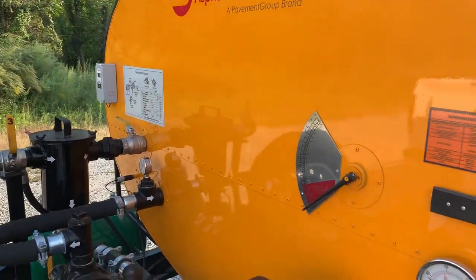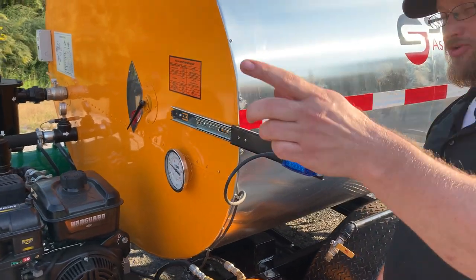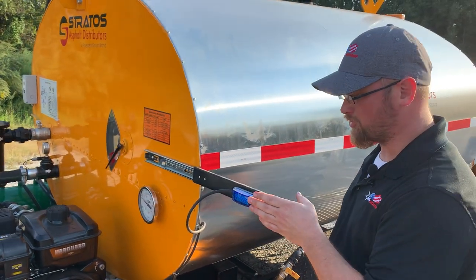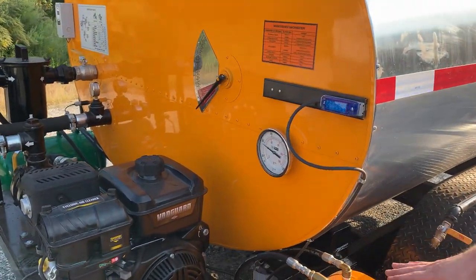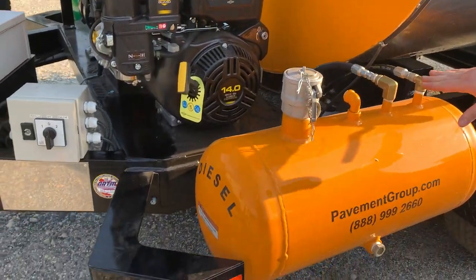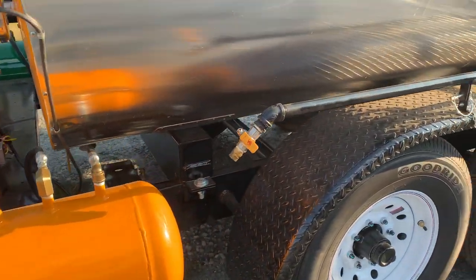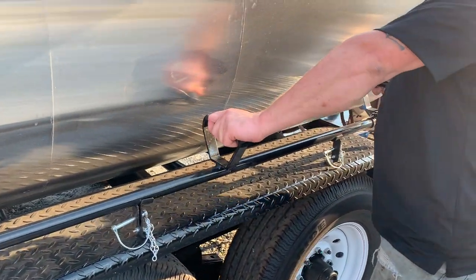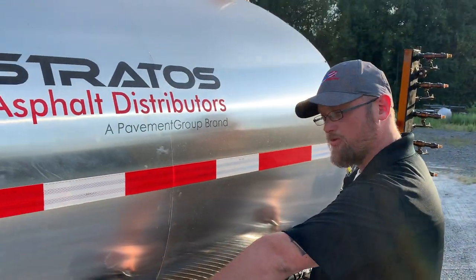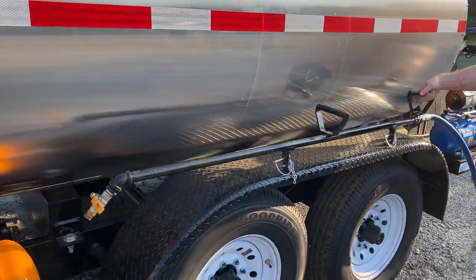We've got a nice slide-out feature here — this light comes on and when this slides out the driver can see in the rear view mirror that we're spraying. This light is very visible. Our diesel fuel tank system runs down here into our fuel filter and all the way back to the burner on the rear end. We've got a new ergonomic handle which makes it easier for the operator to hold the bar and lay the material down, and this valve opens and controls the material rate.